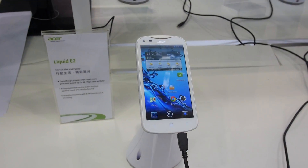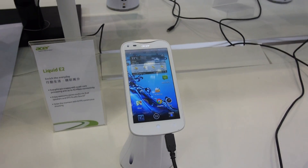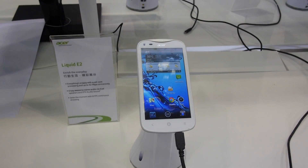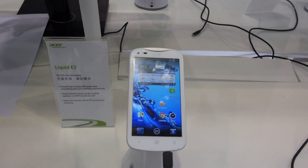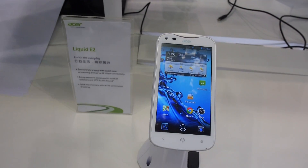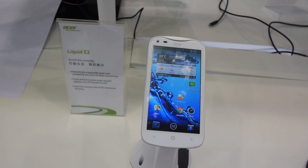Otherwise there is not much more to say about this nice smartphone, which is available with dual SIM or single SIM in black and white, coming soon to your country at a good price. Check out all the details in the description below. My name is Balazs Gal for Frontier Complex 2013. This was the Acer Liquid E2.